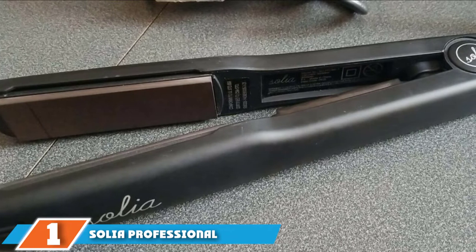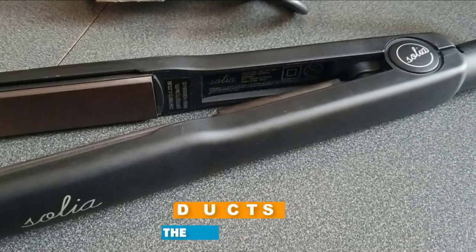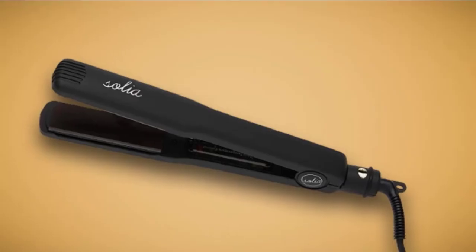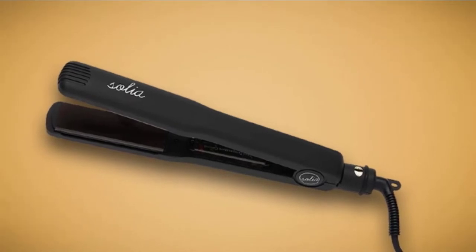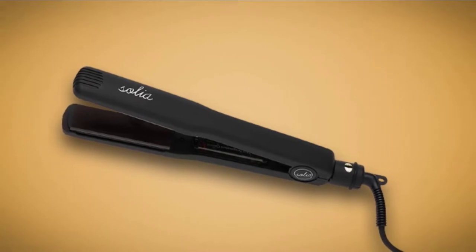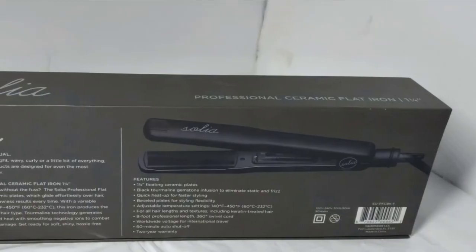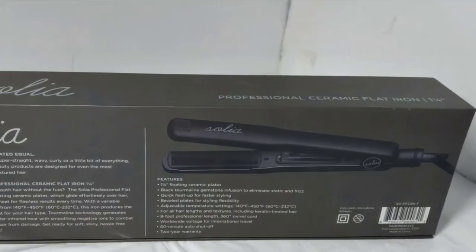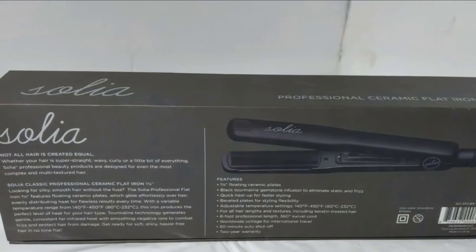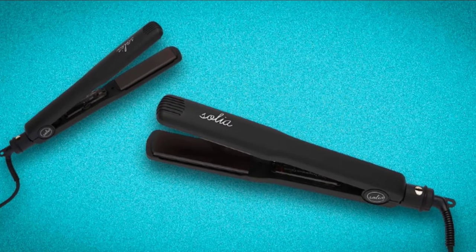At the first position of our list, we have the Solia Professional Ceramic Flat Iron. Ceramic flatirons are ideal for getting those frizzy curls or unruly strands in check. With quality ceramic flatirons, you can squeeze an extra day or two out of your current hairstyle because they use natural oils to the hair's advantage to polish and shine the cuticle. Some of these products even work better on unwashed hair. Keep in mind you should only use ceramic tools on dry hair only, or else you risk ineffective results or even potential damage.